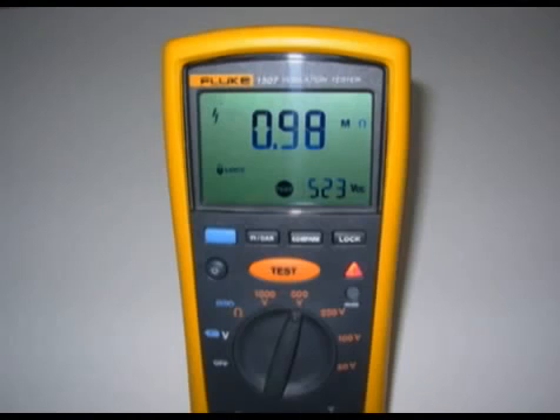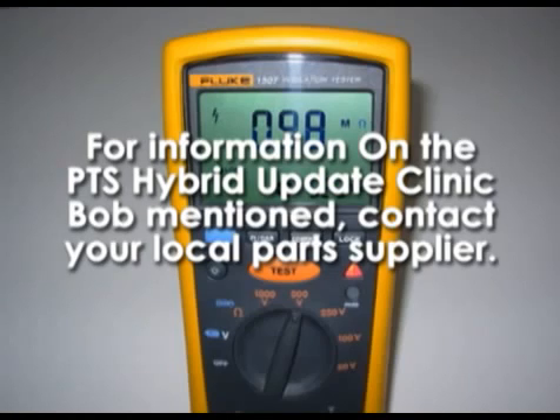If anybody has any other questions or concerns about this unit, what it can do, or maybe you would like me to do something with it and see the results, by all means get in touch with me and I'll be happy to do it. Okay, have a good day.